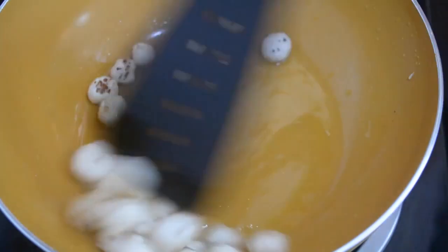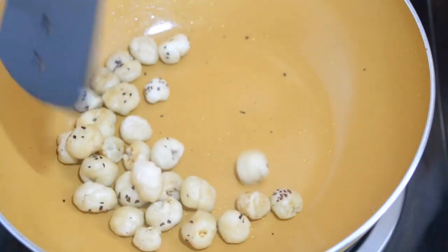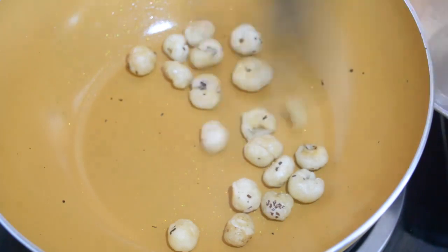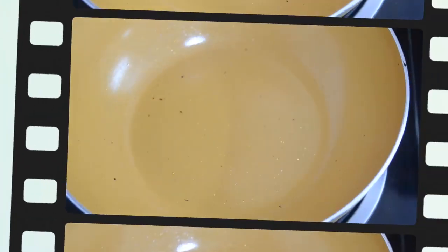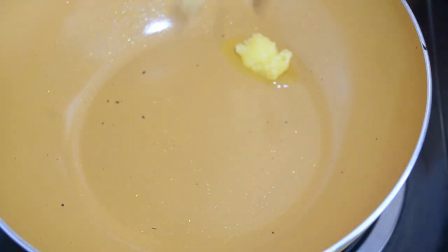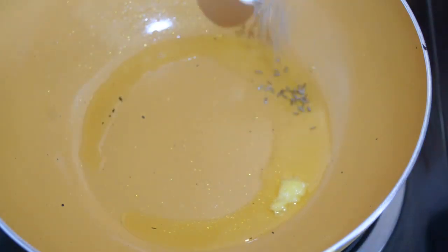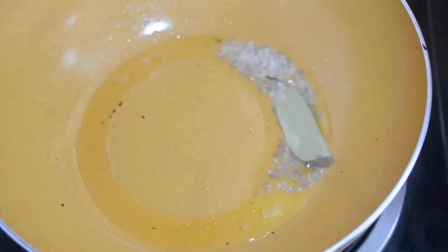Now I have added the makhana to the pan and it is a little brown color. We will set it aside. Now in the pan I am adding another tablespoon of ghee. We have put in jeera and the paste.